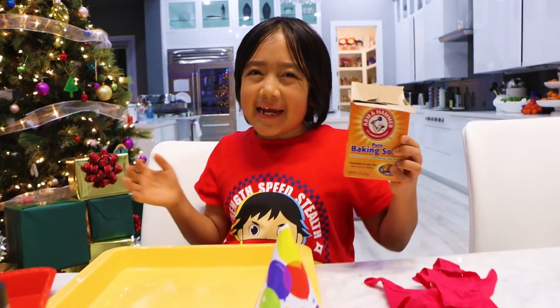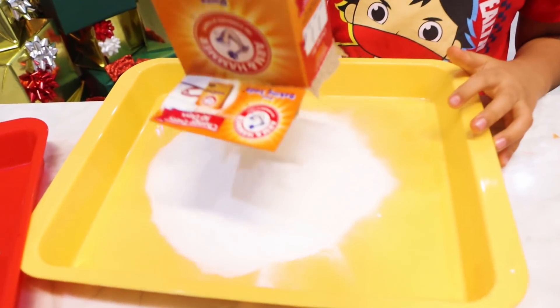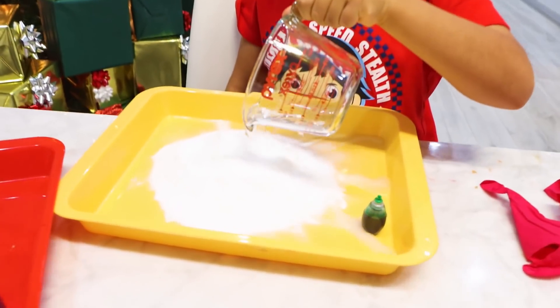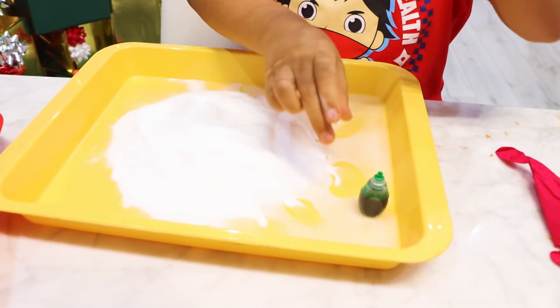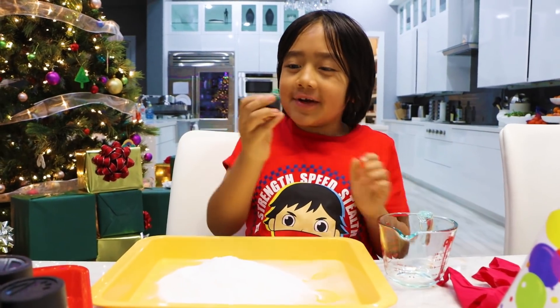Obviously, first, you need baking soda. I'm going to put all of it over here. Next, use one-fourth cup of water. And you can use any color you want, but for a Christmas tree, I'm going to use green.